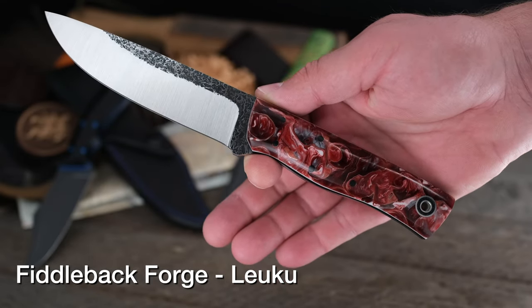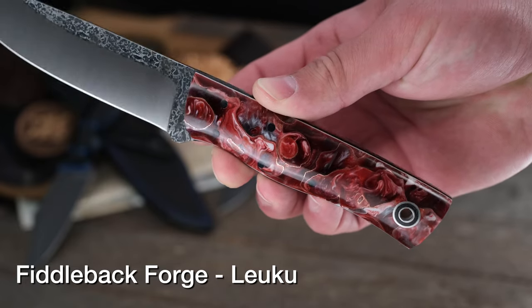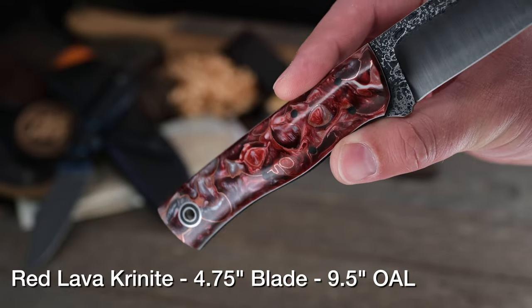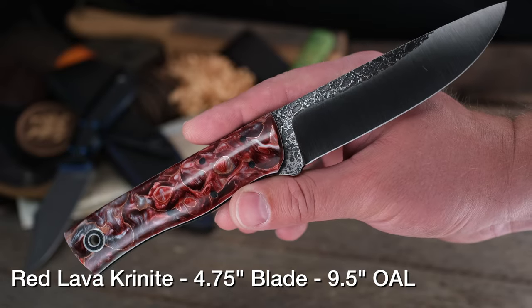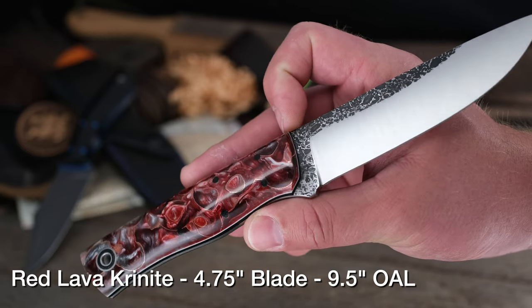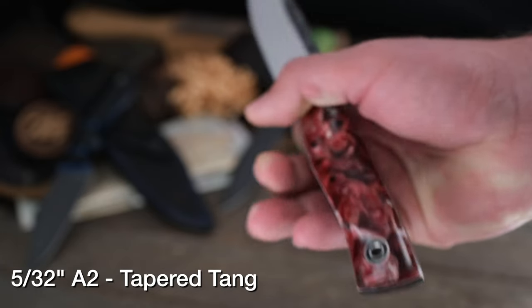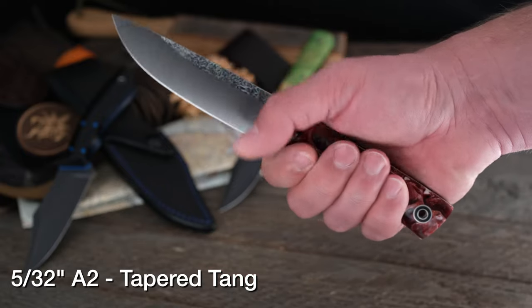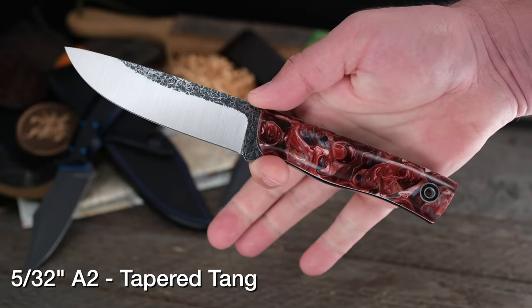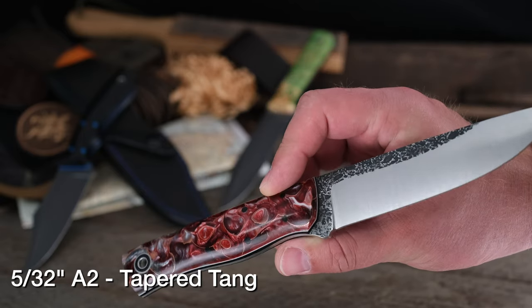Speaking of beautiful details, this is the Fiddleback Forge Leoku model in Red Lava Kieranite — and you can actually see there's actual copper inlay in that as well. Gorgeous handle material; the more you look at it and hit it in the light, the more the details really stand out. A2 steel — you can tell by the classic 3D spalted texture from Fiddleback Forge. Andy threw in a tapered tang, convex grind of course. The Leoku is a larger bushcraft-style knife: 4 and 3/4-inch blade, 9 and a half-inch overall. Beauty and beast all in one.